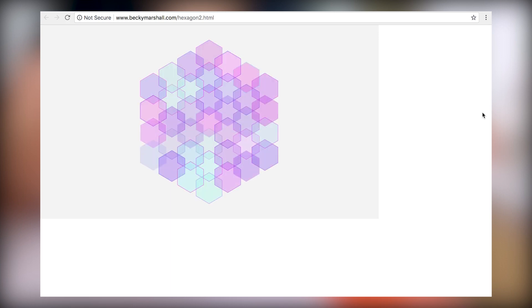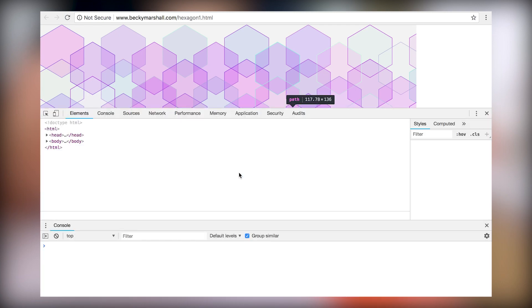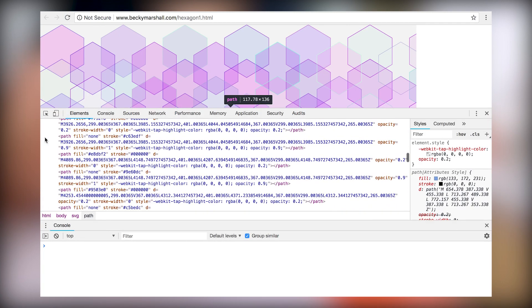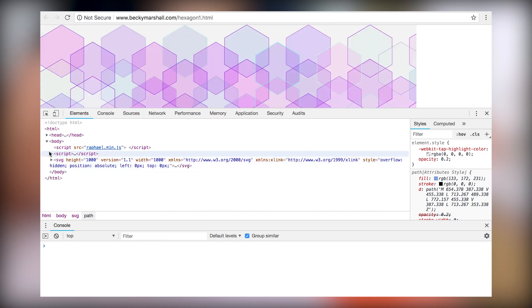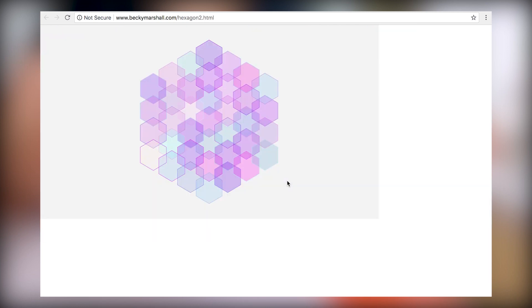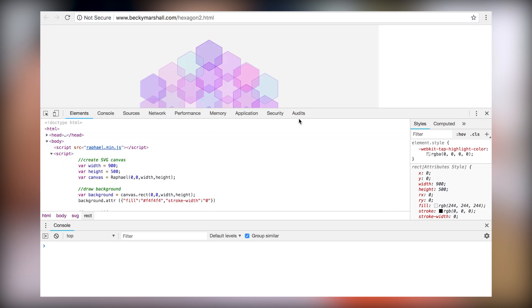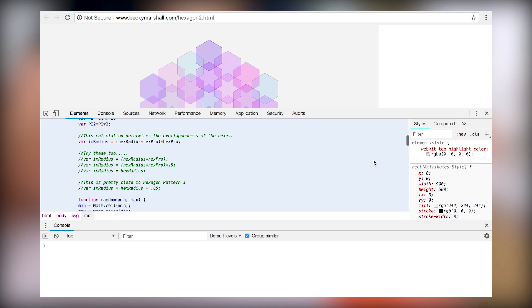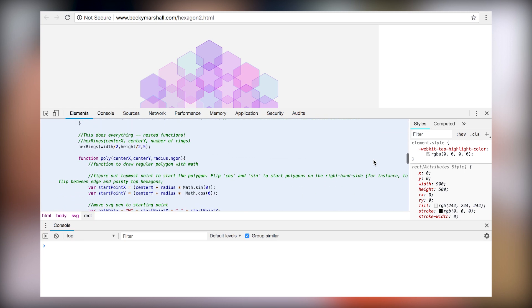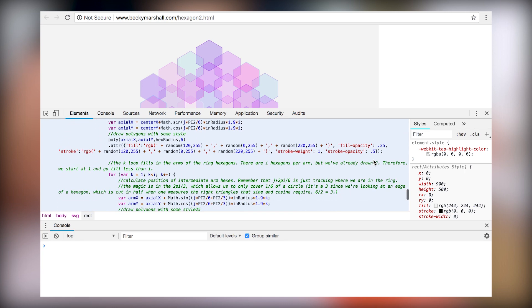Now for both of these hexagon patterns, if you'd like to see the source code for it, all you've got to do is bring it up in the browser and inspect code. What you want to pull up is the script node. And in hexagon pattern 2, in the trigonometric functions, I've written a lot of notes for you to check out. If you don't know trig though, you'd probably want to go to Khan Academy and catch up first.